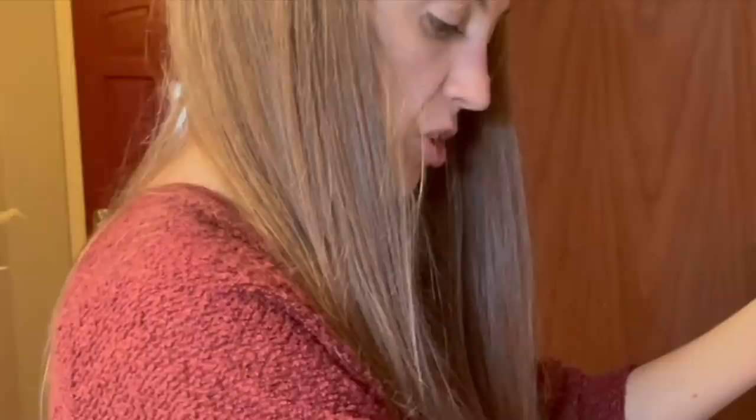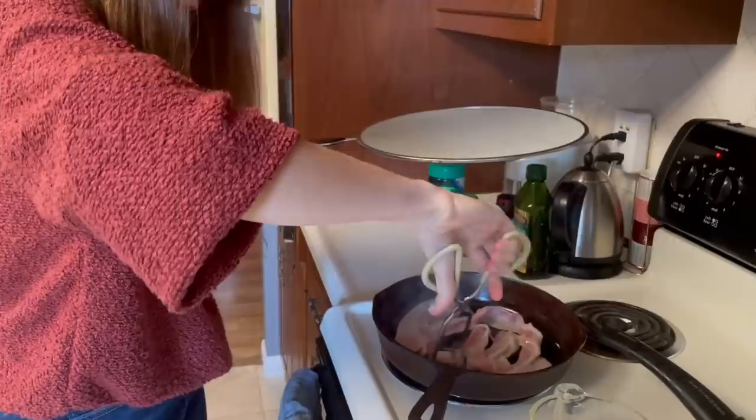That could be a bad idea, but bacon doesn't have salmonella. I don't know what it has, but it has something. It doesn't matter if it's hot and it hurts.